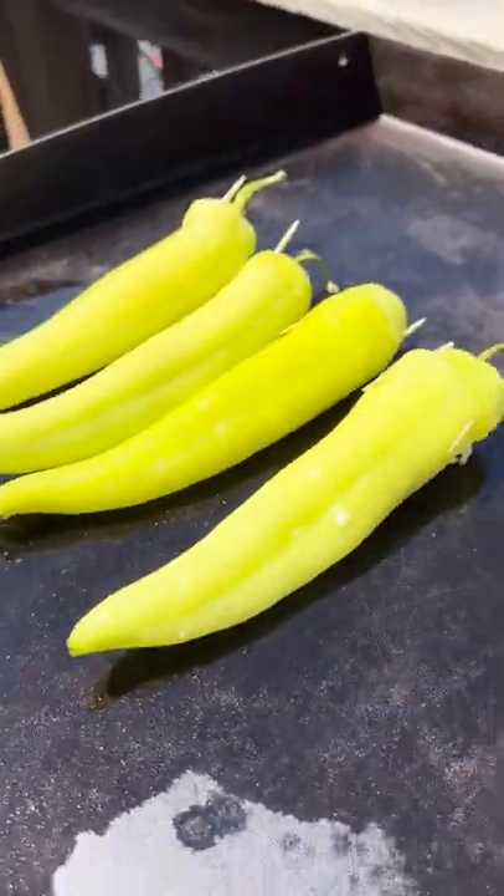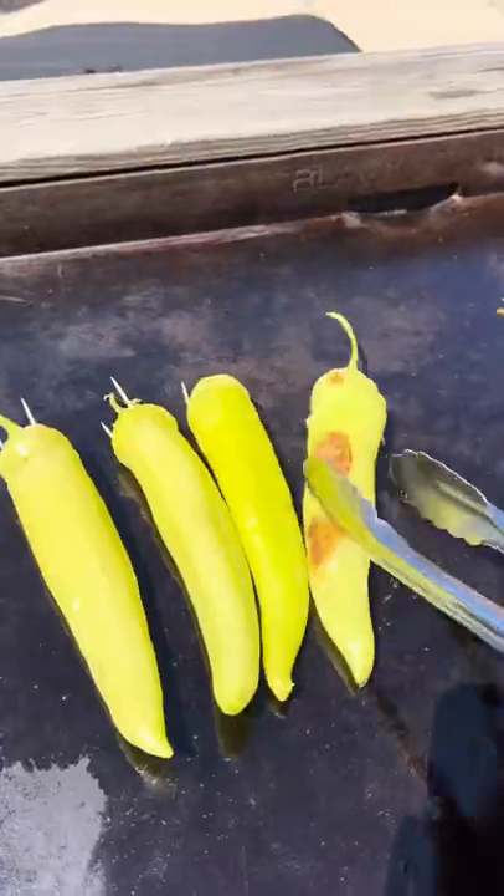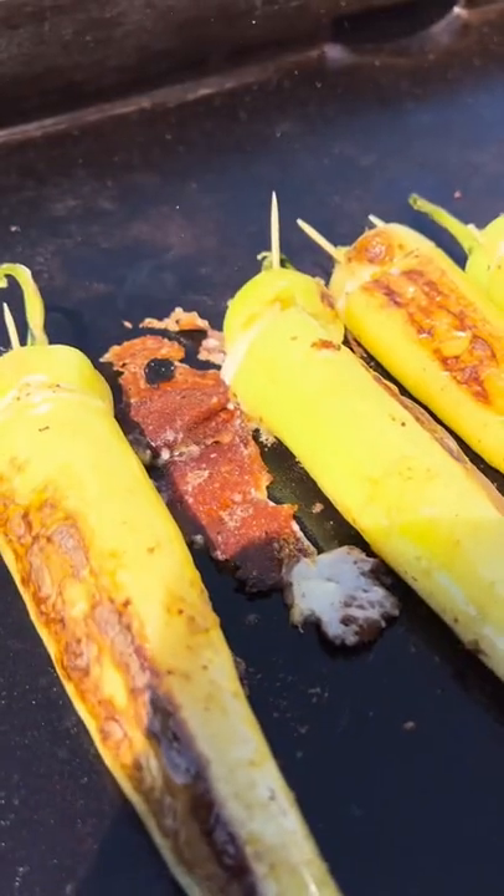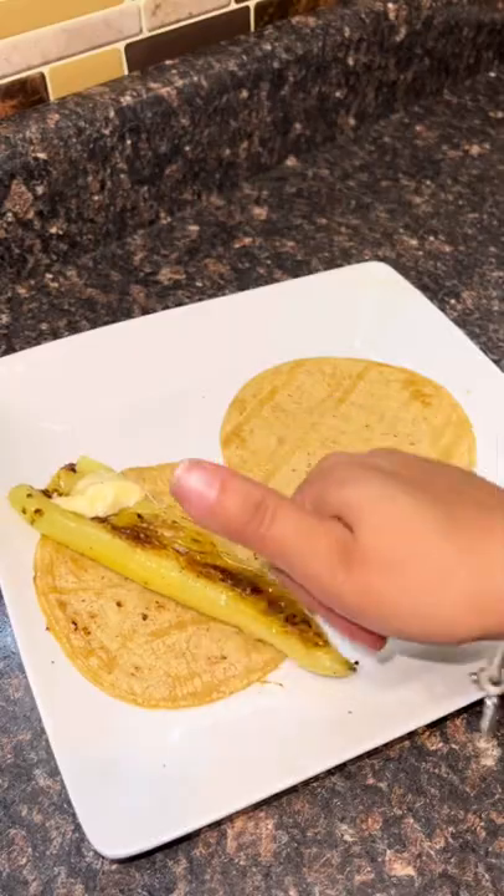You could put them on your grill — propane grill, charcoal grill, stovetop. I put mine on my Blackstone. Just wait for them to char up and let the cheese melt. That's really it.